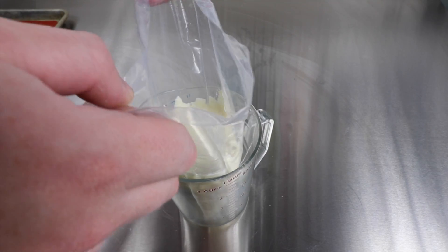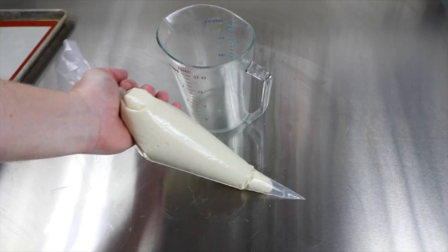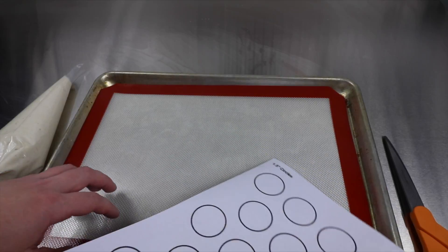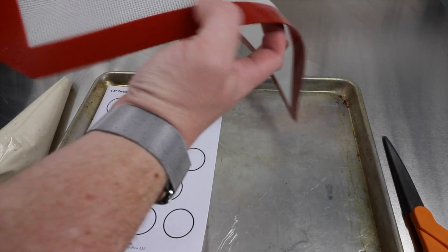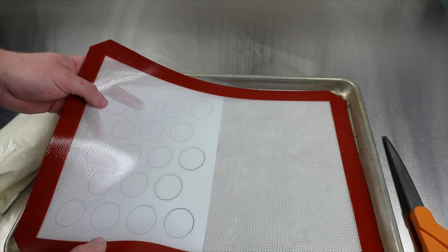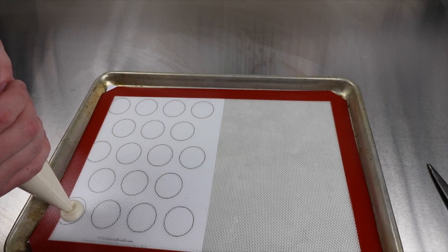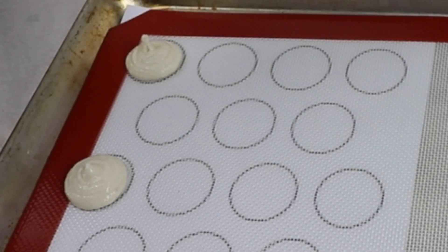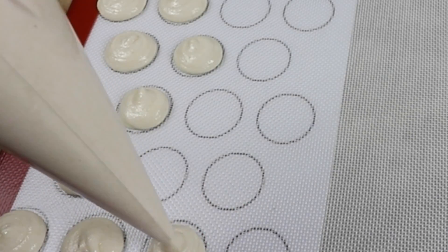Keep in mind, this batter is a foam — you need to be very gentle with it. Imagine tiny air bubbles throughout the batter; don't pop them. I printed out circles to put underneath my silpat so when I'm piping out the cookies, I can ensure they're the same size. I'll leave a link in the description so you can print out this page as well. No piping tip is necessary — I just cut the bag with scissors. Keep the bag at one level, squeeze with your top hand, and let the cookie spill out and fill the circle.